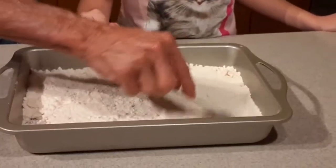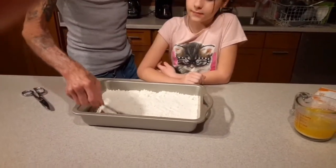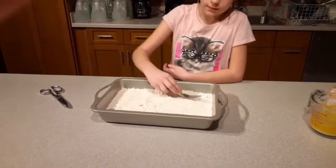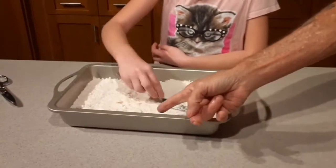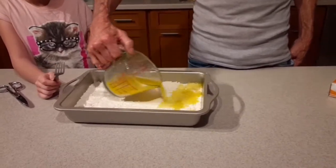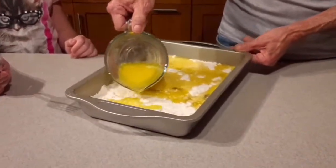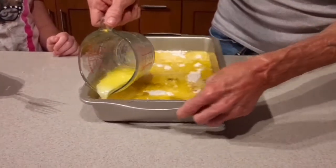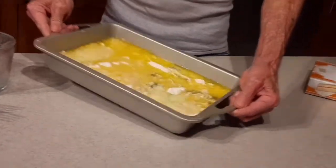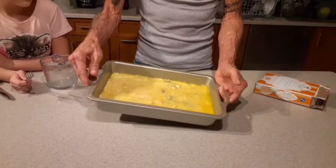Get a fork and just level it with the pan — kind of sprinkle it around a little bit. You don't have to pack it or anything. You need a little more at this end. Then you just take the butter. It don't matter if it tears up the stuff a little bit — it's all going to go around anyway. It's okay if the dump cake looks like a dump cake. That's the beauty — you just dump the stuff in. We probably could have used a stick and a half of butter, but two is going to work just fine.